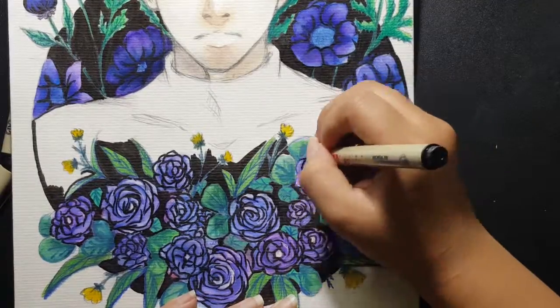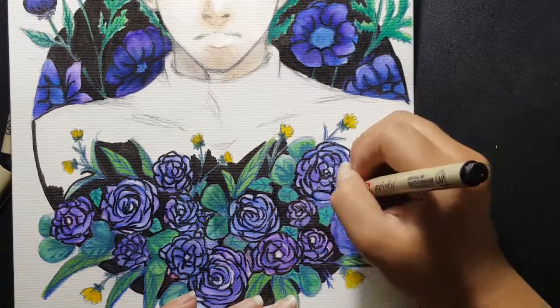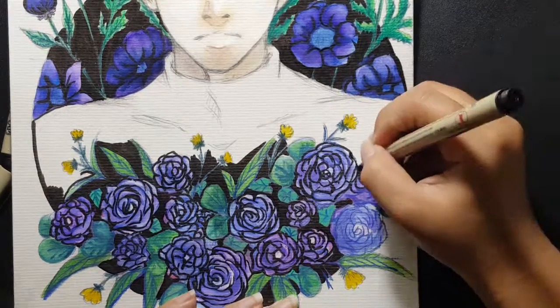And then I draw the outline of the flowers with the same brush pen.